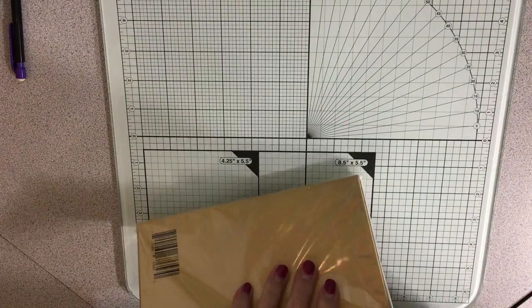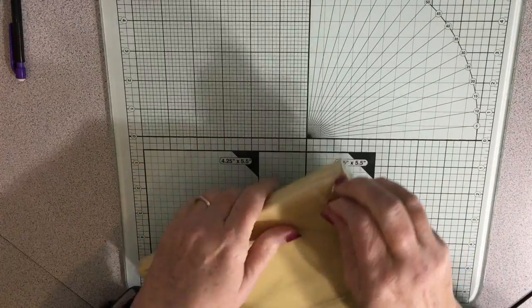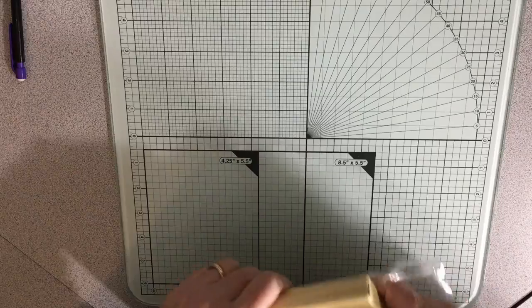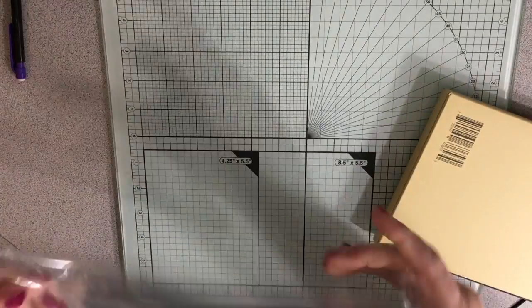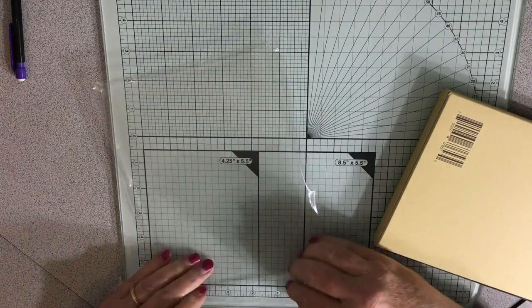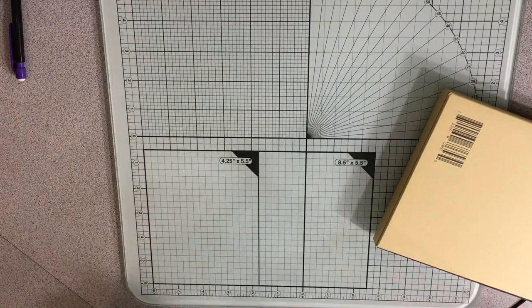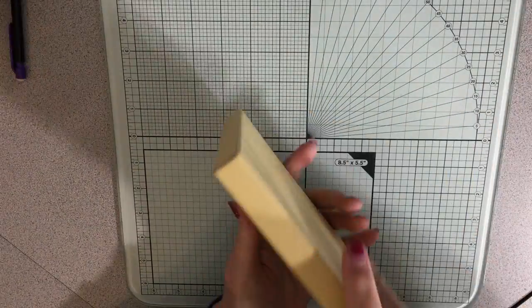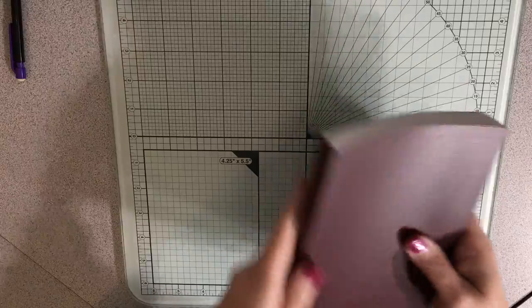It has 480 sheets of paper in it. I'm super excited about this. I think I'll save this lovely piece for a journal — I love to use these in journals. They're just perfect, you know, because they're nice and neat. I'll put that aside. It comes in a nice little cover, and here it is.